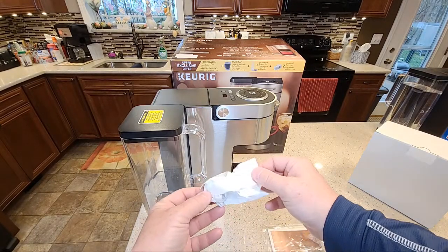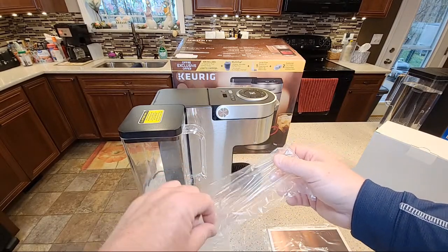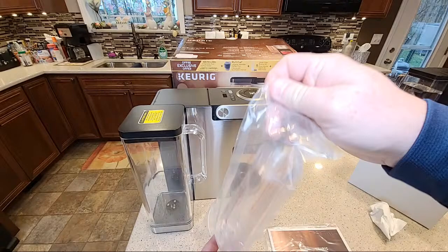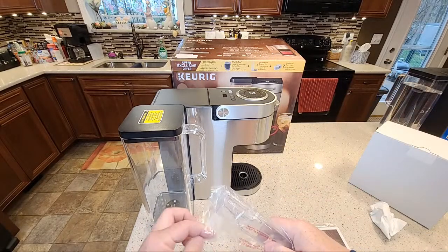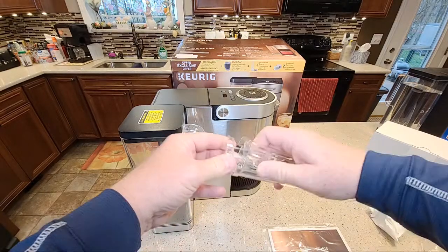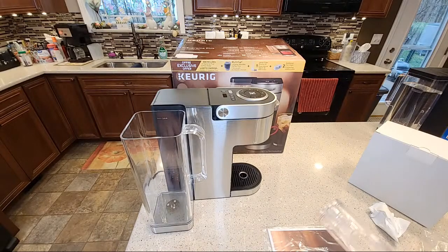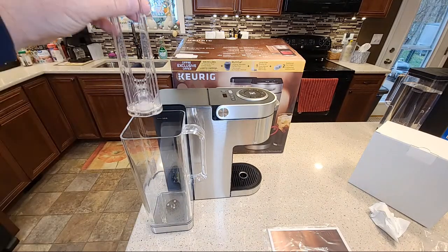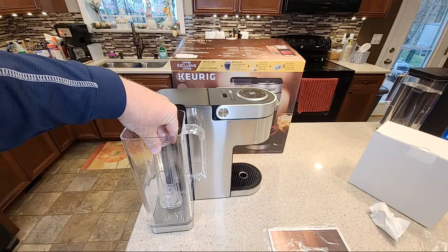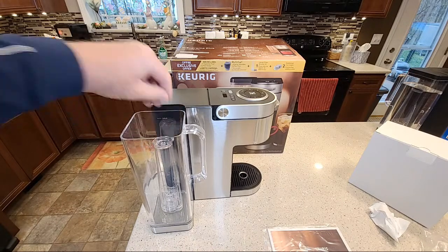It comes with two of these carbon filters and we've got the filter holder — this is their long-handled version. You're just going to put the carbon filter in there like that. They did increase the size of the reservoir. Always make sure you snap these on, otherwise they will float.